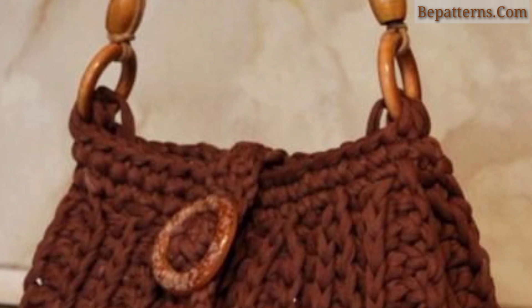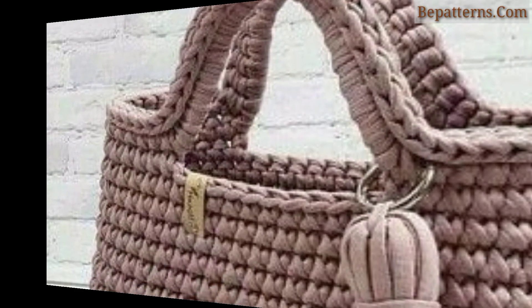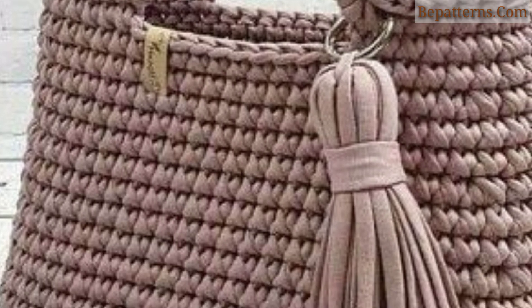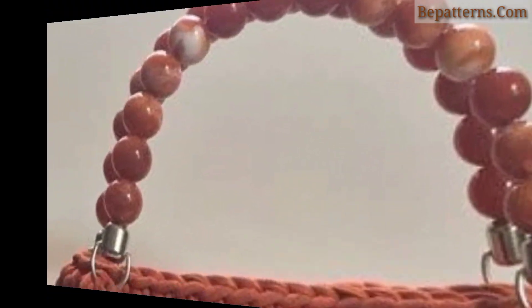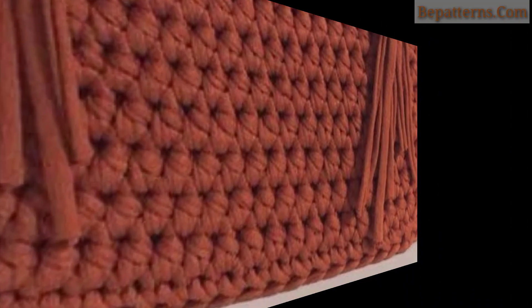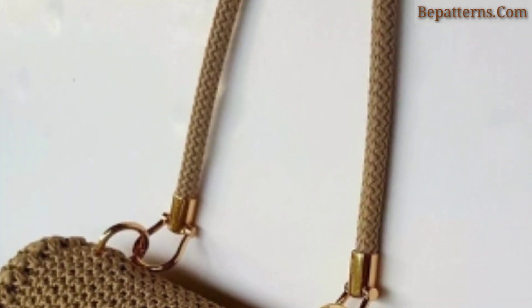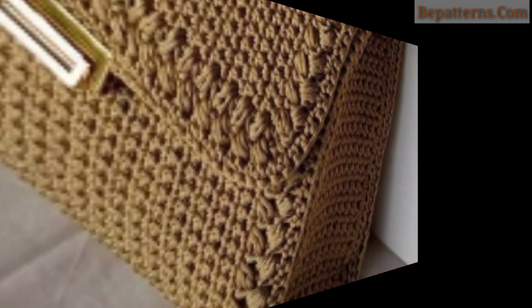So guys, today I have brought for you the most beautiful and colorful designs of crochet bag patterns. These are so amazing, fabulous, and decent. I hope you will enjoy these beautiful ideas. If you like these ideas, please encourage me by subscribing to my channel, liking my video, and sharing my video with your friends and family members.